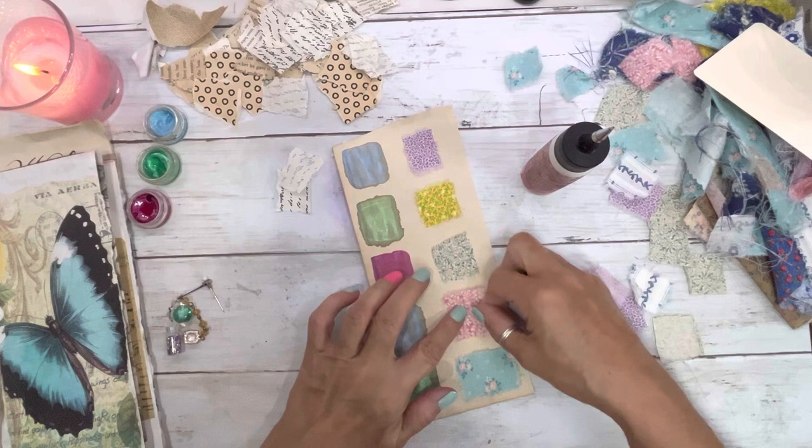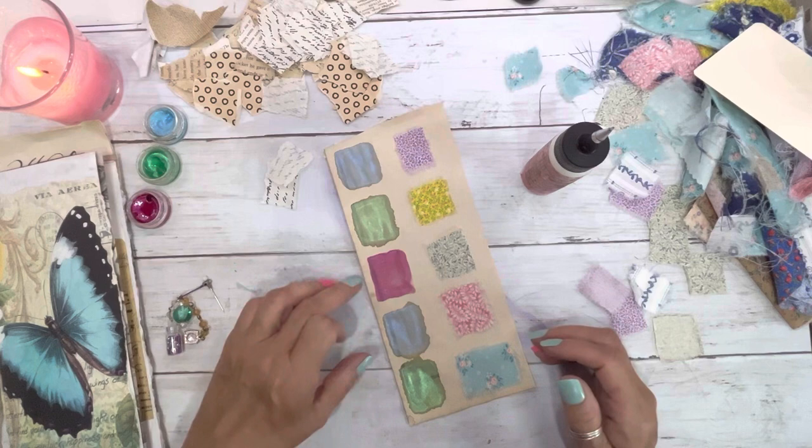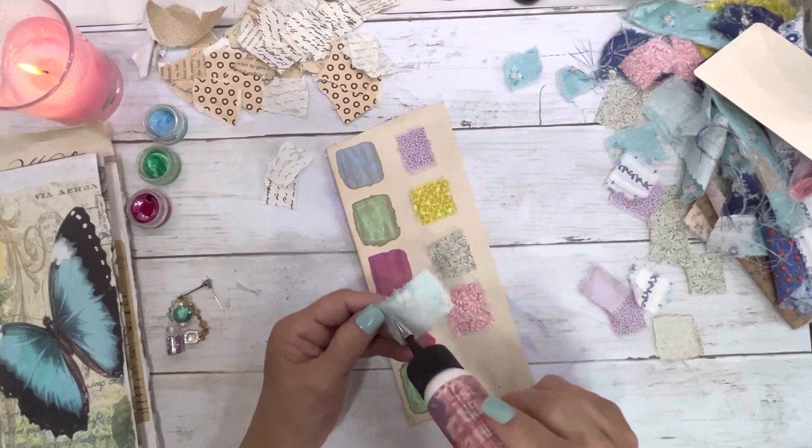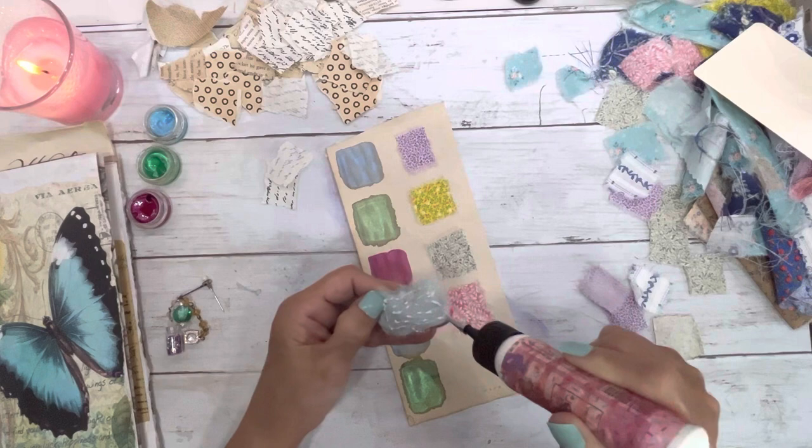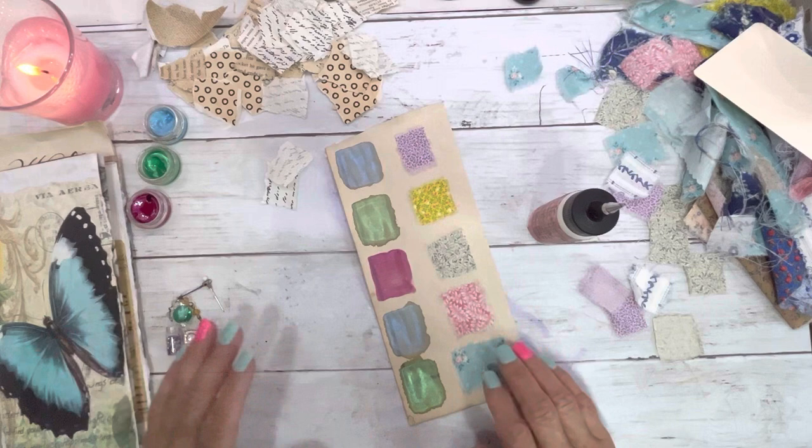I'm going to glue it down like that. When you do watercolor on coffee-dyed paper, it kind of makes that frame — I love that, I think that is so awesome. I just glued my thumb. It's this simple, and this will look so cute in this journal.